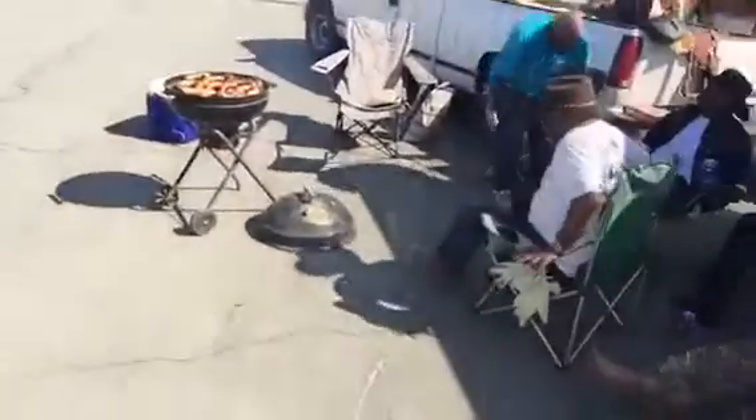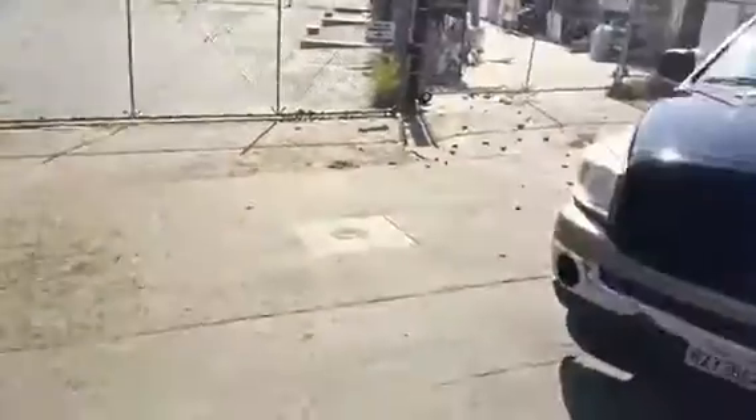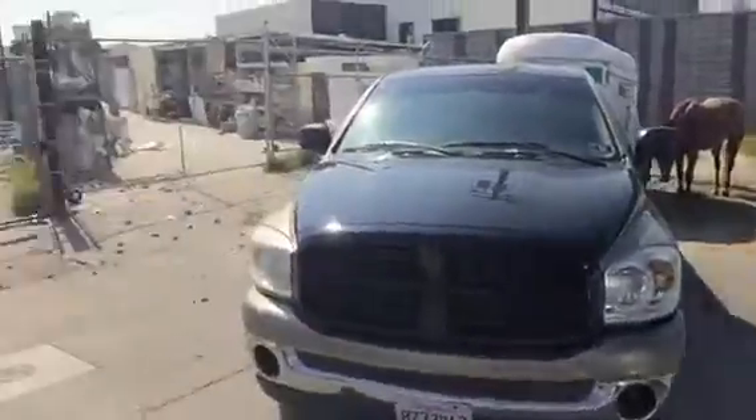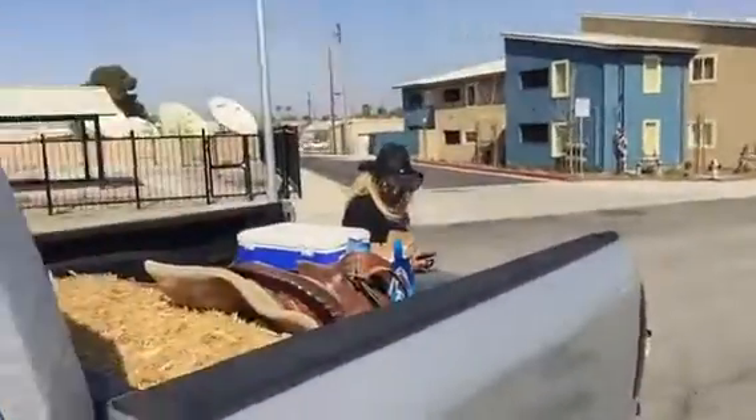The only thing you gotta do is wash, go leather — like treat the leather, clean it, and then put a towel on the inside of your saddle. Put that saddle soap on there, and go out.